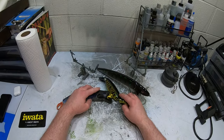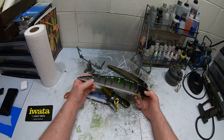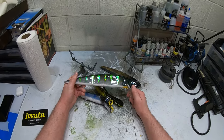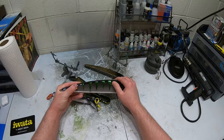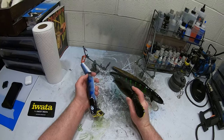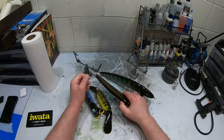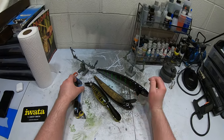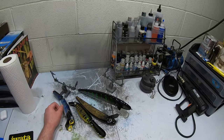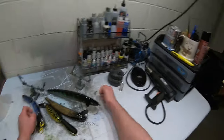Today we're going to do another video — this one's going to be a little bit different. I'm going to show you a couple tricks I use to put hooks and split rings on my lures, and how to preserve these baits by doing so. These are lures I've already painted and have been waiting to put hooks on. Let's go ahead and get our tools together.